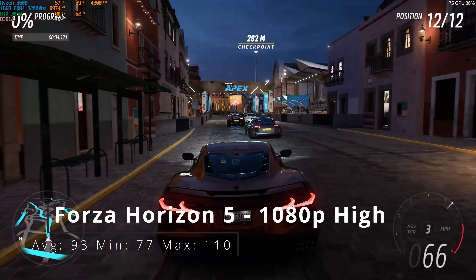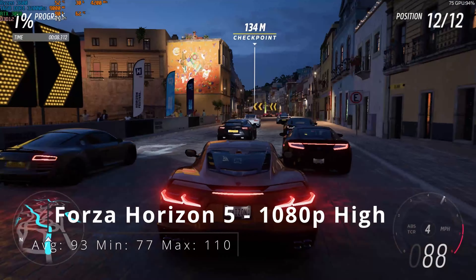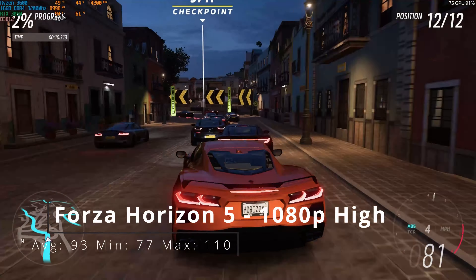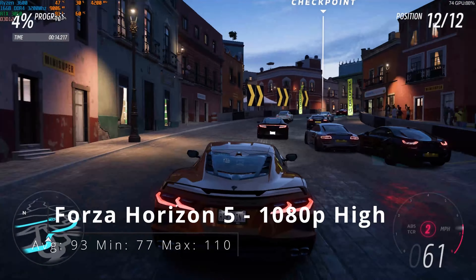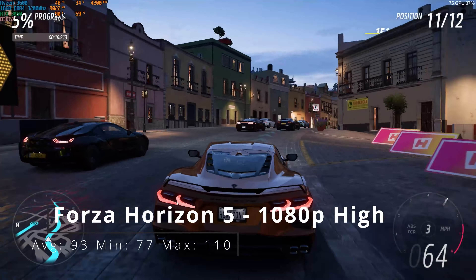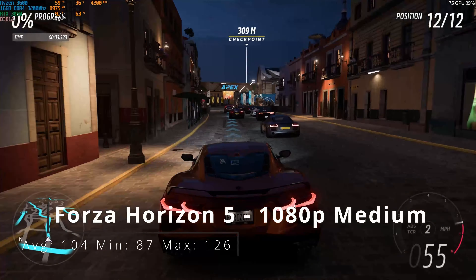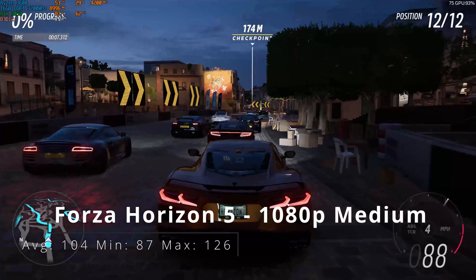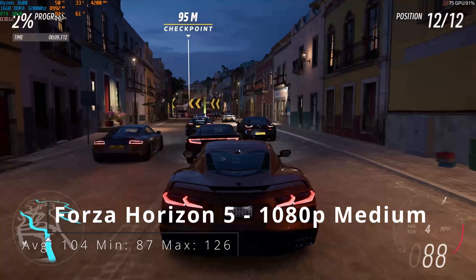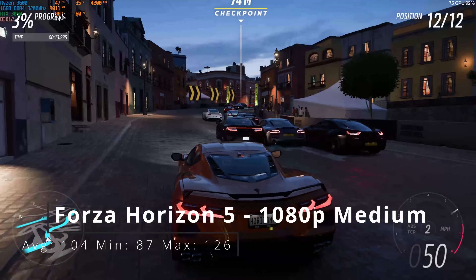Forza Horizon 5 was our last game — we couldn't test Far Cry 6 due to time. Forza Horizon 5 at 1080p high: average of 93, minimum of 77, and maximum of 110 frames per second. At 1080p medium: average of 104, minimum of 87, and maximum of 126. Forza Horizon 5 is easily playable at 1080p high — you could probably even go very high or ultra if you wanted to.